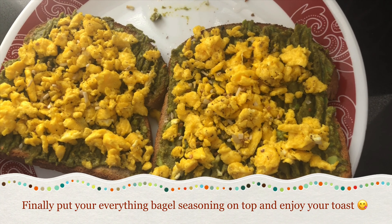Now that the eggs are on the toast, we have to add our final everything but the bagel seasoning on top. It really makes a difference — it's so good. And now you can enjoy.